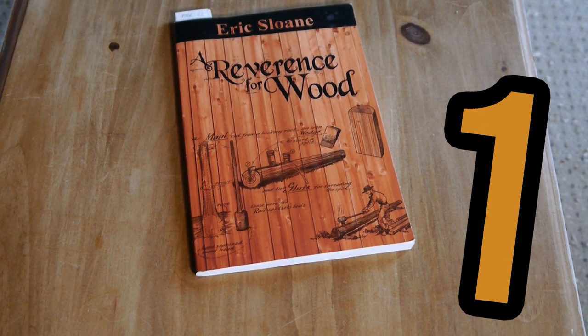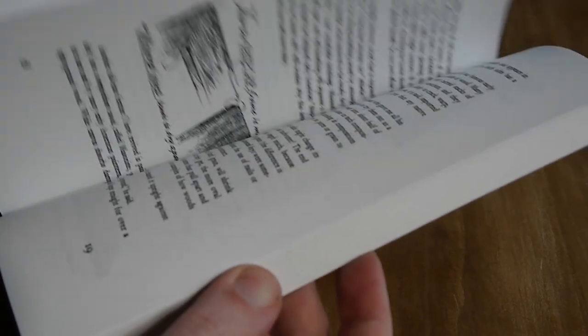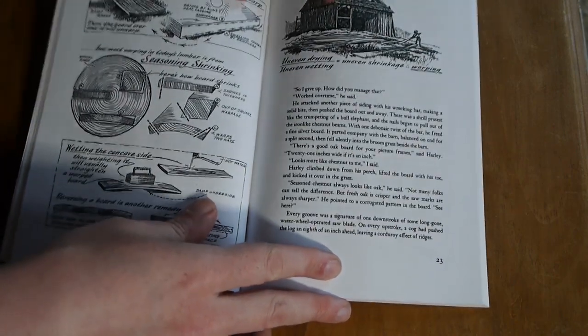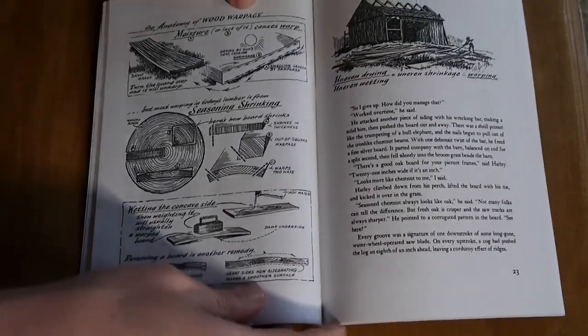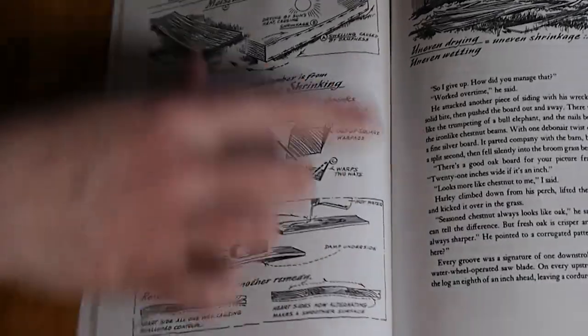A Reverence for Wood by Eric Sloan — my favourite woodworking book for breaking out of a creative funk. Eric Sloan has such a comforting way of writing that it's hard to realize how much time has passed while reading. He's also responsible for all the illustrations, which are incredible and make the book so easy to get through. Even though it's quite small, there's so much information in it. There's a beautiful diagram showing wood shrinkage — how it looks inside the log, what it does when it dries, and how you can remedy it.